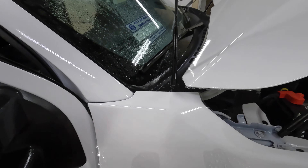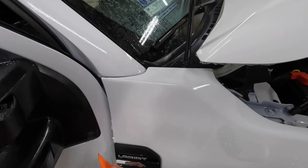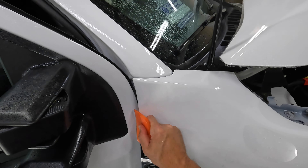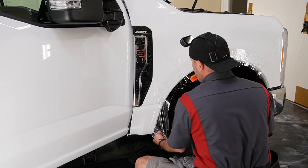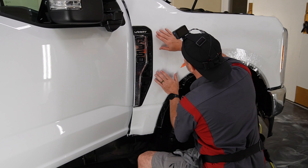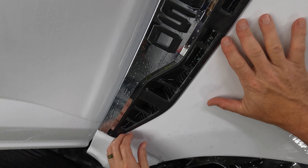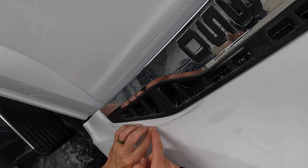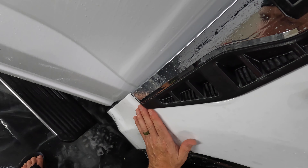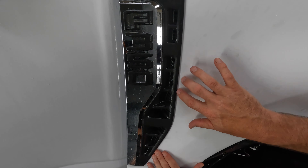Now we'll squeegee out down to the badging or trim as I've been calling it. It does hang over into the door which is great. We're going to go ahead and come down to the bottom of this piece of trim and it looks like we can run it pretty tight — just try not to bump the edge, but it does wrap in there a little bit.